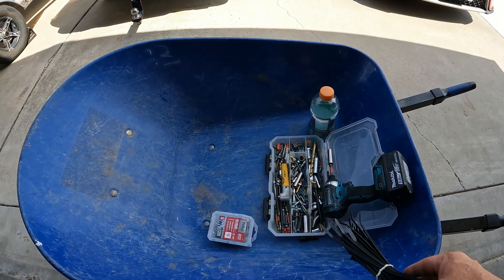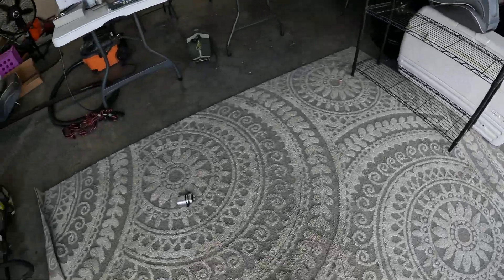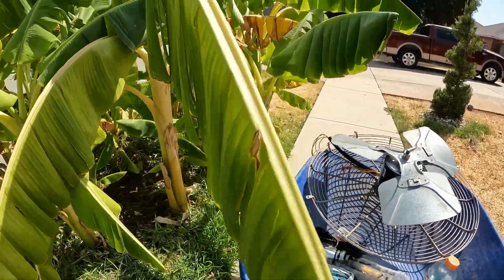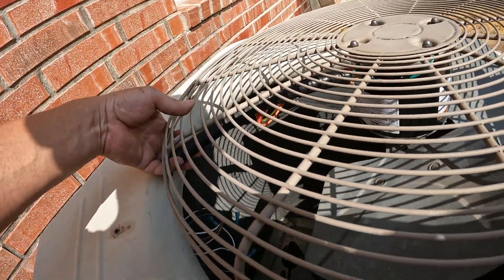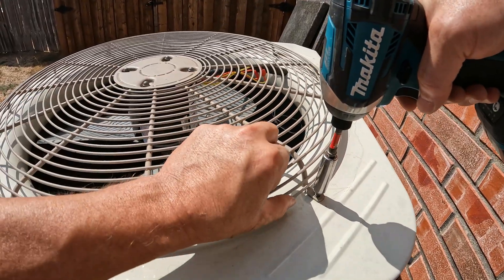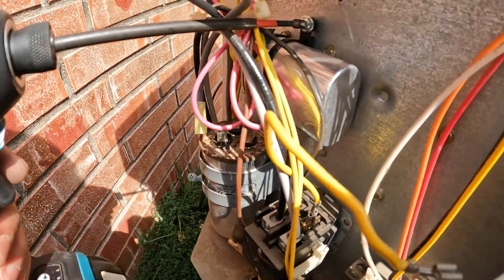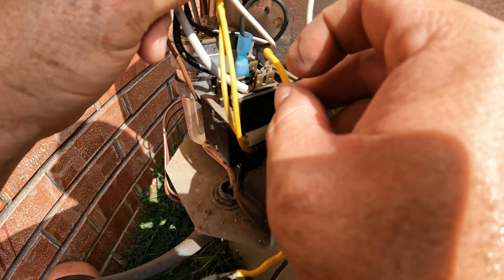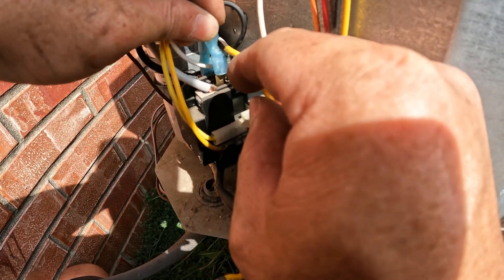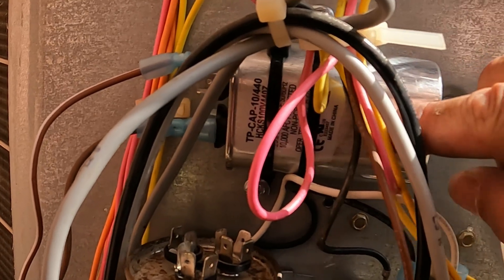We're not going to install it fully. Now we're going to put a temporary zip tie so these wires don't get chopped up - just going to put two for now. All right, we had to move that cap a little bit lower and this cap sideways. This is the black and white from the fan motor - I'm going to try to keep it black to black and white to white or gray. Brown and brown-white go to the cap, which is a 10 - that's what the motor takes.